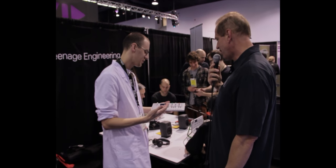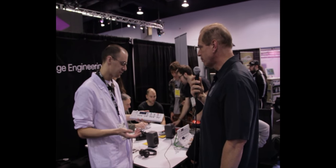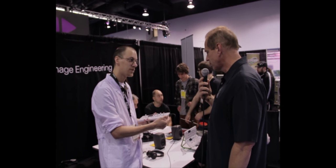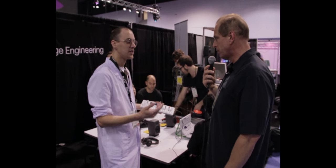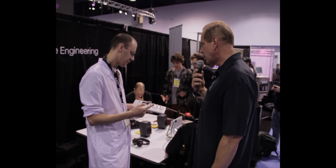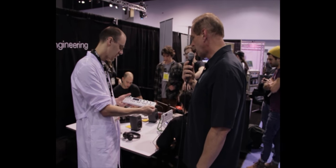So this is available right now, and every time we update it, it's free for everybody — just download a file from our website. It's like a firmware update? Uh-huh. So this is $849. Is that street price? Yeah, exactly. So that's the OP-1.